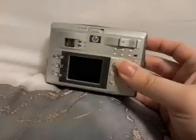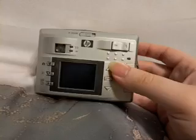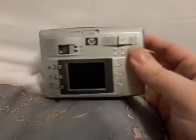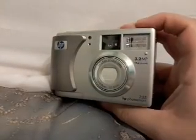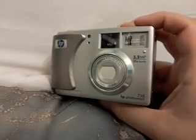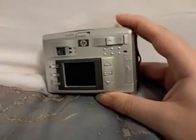But check it out guys, this is my new handheld camera. I just got it today and it is an HP 735 — the HP Photosmart 735 — and it's actually a pretty decent camera.